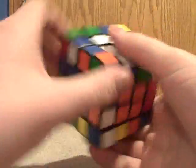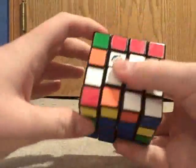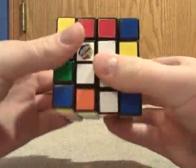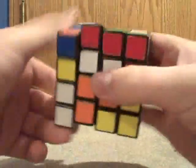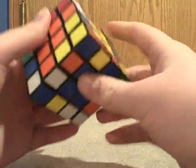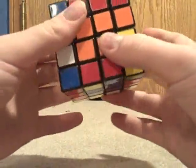You need to keep doing that for every one. I have another dedge piece set right here that are not positioned correctly, so I need to do the same algorithm. Now you can rotate this over. This is pretty much really intuitive — there's not much I can do to help you with this, but it really does help to memorize that algorithm.